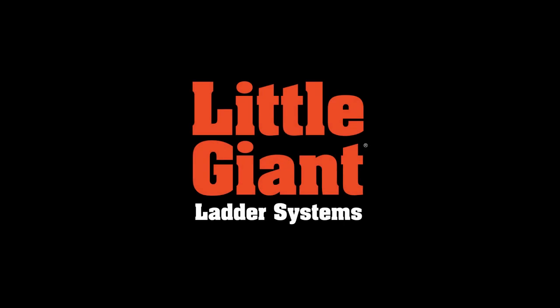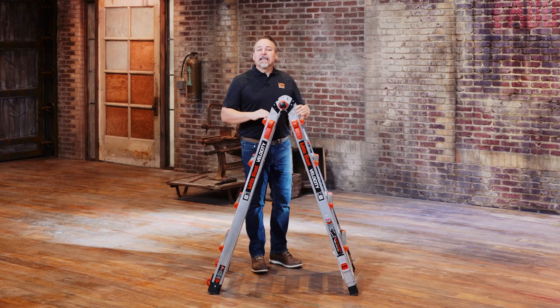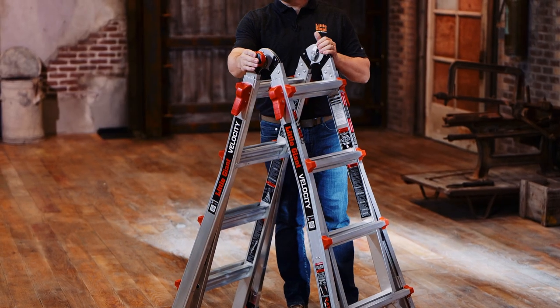Hi, this is Kenyon with Little Giant Ladder Systems. Today we're going to demonstrate the Velocity. The Velocity series is a lot like our other multi-purpose ladders in that there are only two things that make this ladder operate.